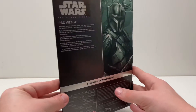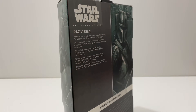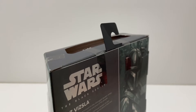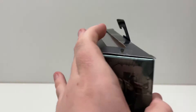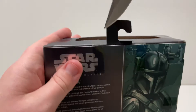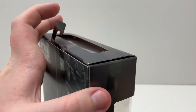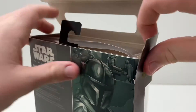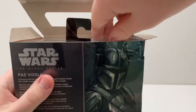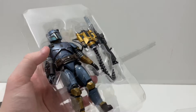As per usual with these Black Series figures, there are a few pieces of tape to cut. There's one right here, one right here, one right here, and one final one right here. Let's pop this open and pull out the figure. Here we have Paz Vizsla — let's take off this piece of plastic and pop him out.